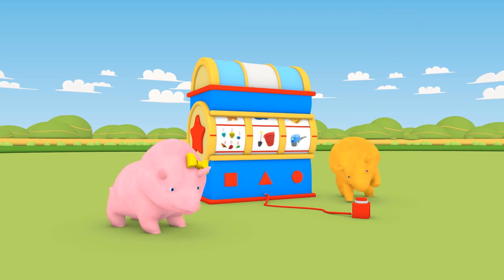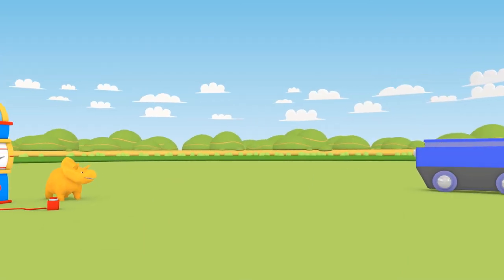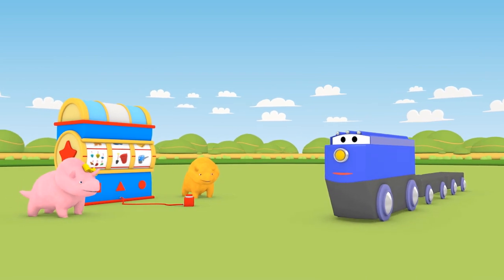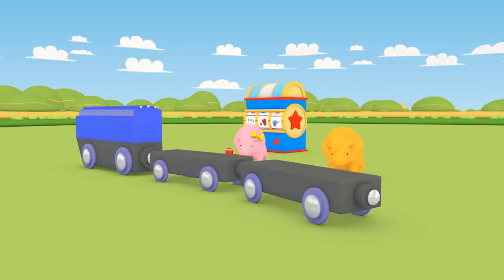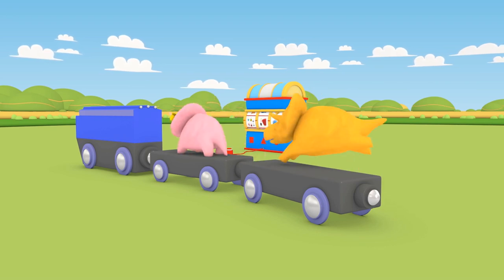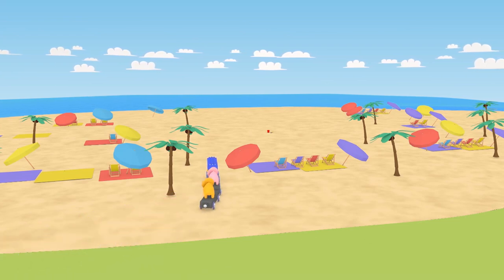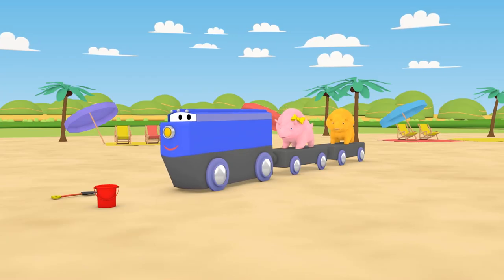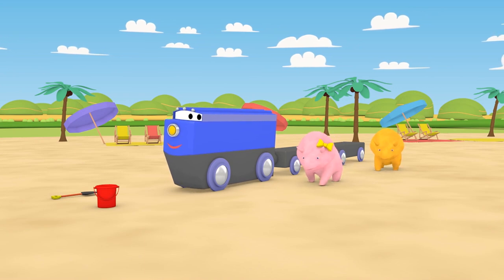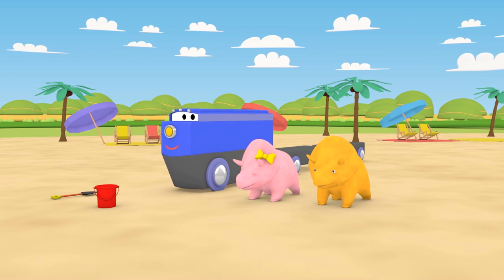It's our friend Mark the Train! Sounds like he's arriving now. Hi, Mark! Climb aboard, dinosaurs! It's time to hit the beach! Thanks for the ride, Mark!